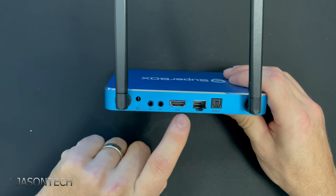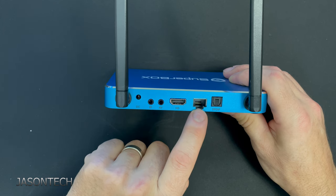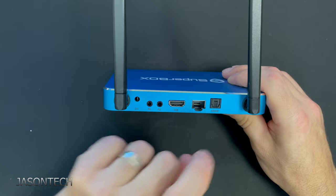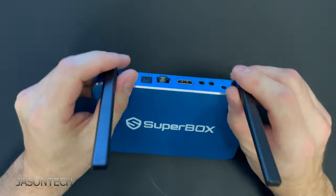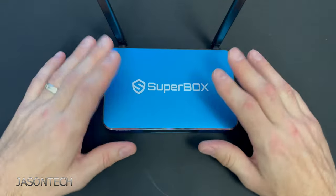On the back we have power, IR, AV, HDMI, Ethernet, and optical — which you don't see too many of these with it. Nothing on the other side. So all we've got to do now is hook it up.